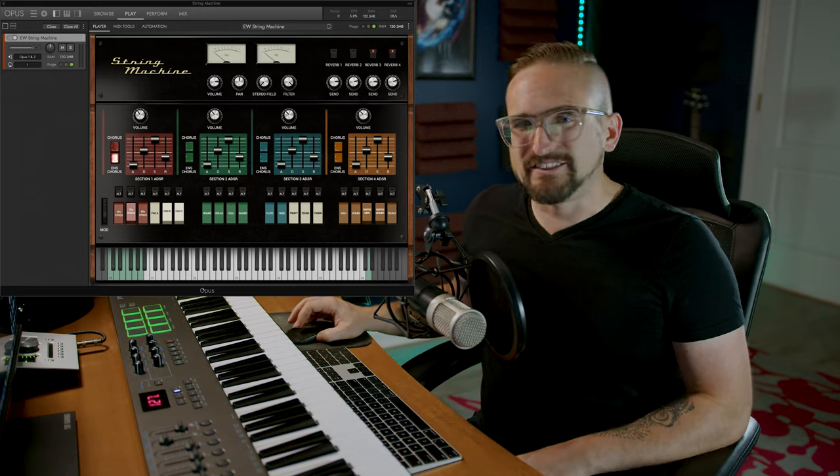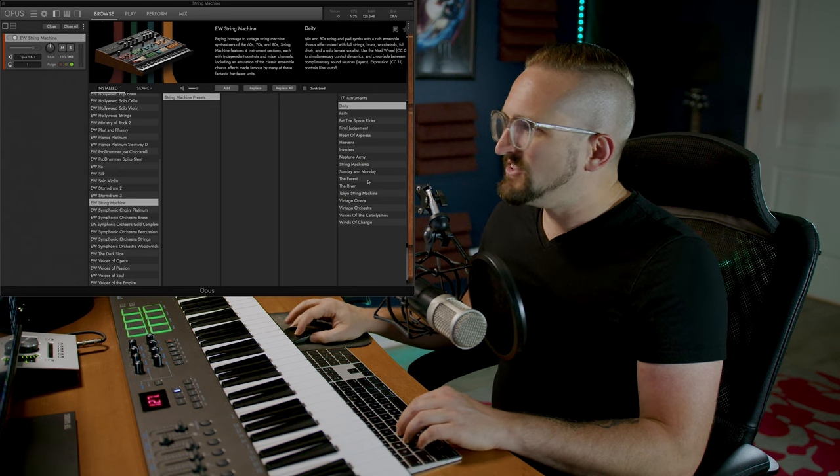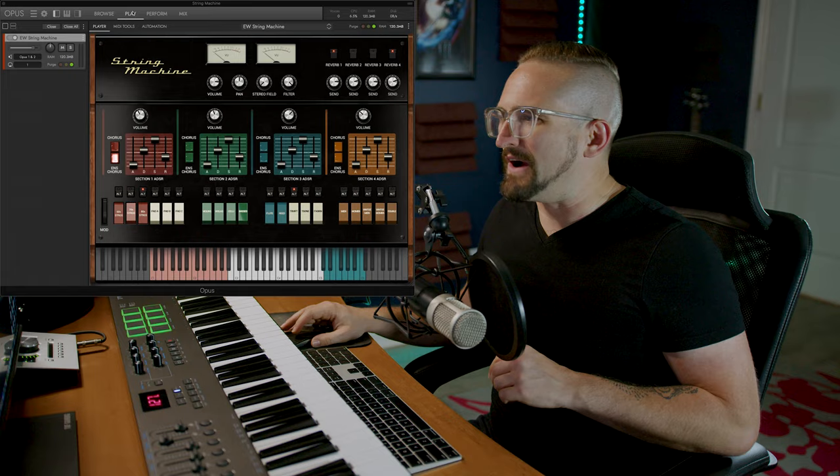Deity is only one of over a dozen massive presets that were programmed by our own Nick Phoenix. Next, let's check out The Forest, and this one has a bit more of a mellow vibe to it.